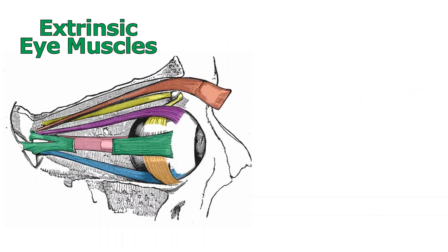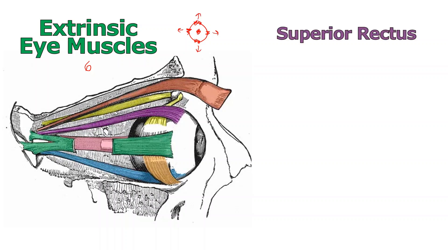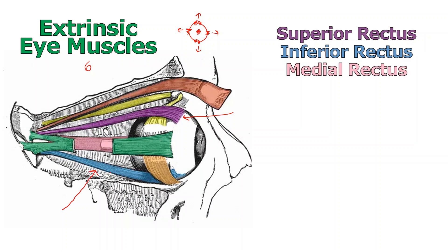Next we talk about the extrinsic eye muscles — six of them used to pull the eyeball itself. We start with a group I call the north, south, east, west muscles. There'll be a muscle up north, one down south, and muscles east and west of center, pulling the eyeball in whatever direction the muscle is oriented. These are: superior rectus (the purple one), inferior rectus (the blue one), medial rectus (the pink one), and lateral rectus. So we have four rectus muscles — superior, inferior, medial, and lateral.